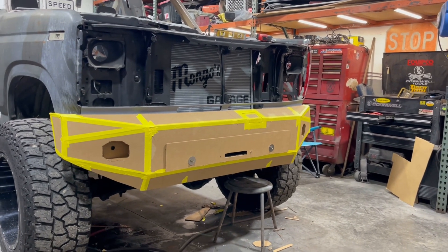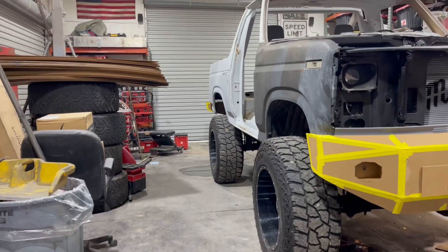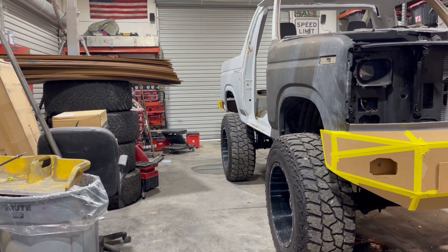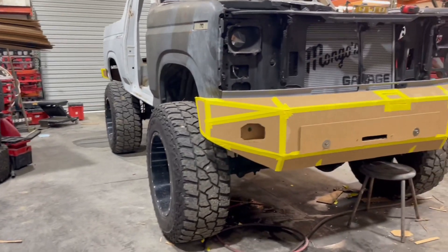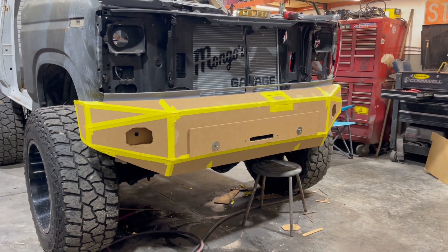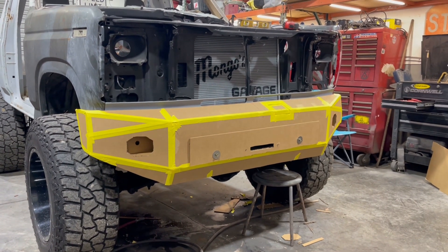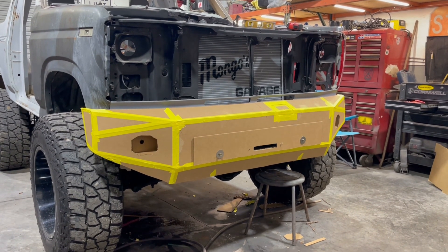I think we're just about done with this video. I still have some more fab work to do back there where the hinge is going to be for the spare tire carrier, but I don't want to bore you guys completely to death. We'll see what happens — I'm going to run up to the house, grab something to eat, and maybe I'll come back out and mess with that a little bit. See you in a bit.